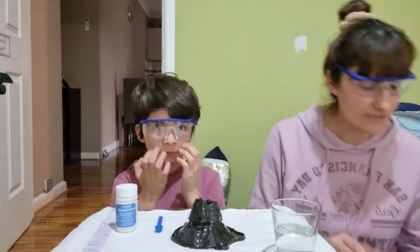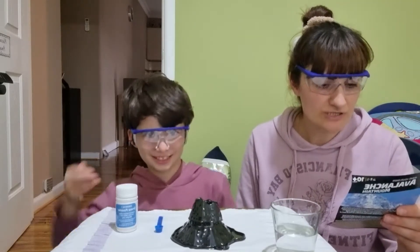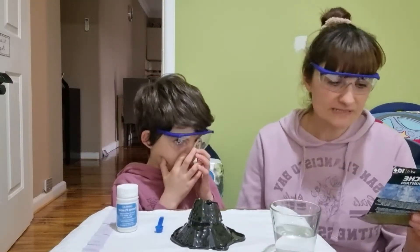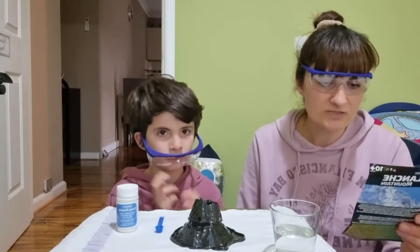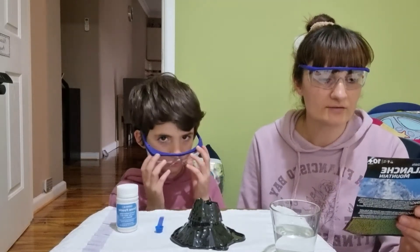The first step is to cover your work area with newspapers or sheets of paper towel, and wear all your protective clothes. So the first step is done. The second step is to place 12 scoops of instant snow powder on top of the mountain.